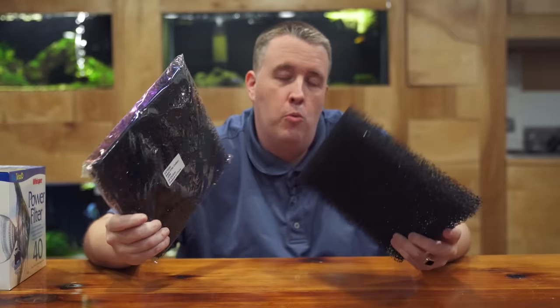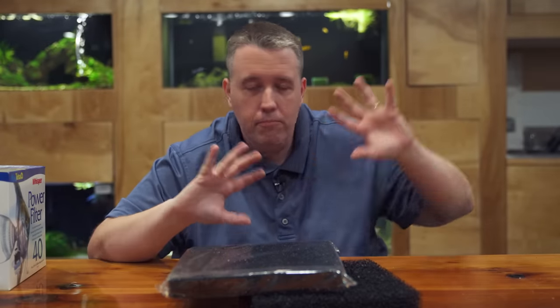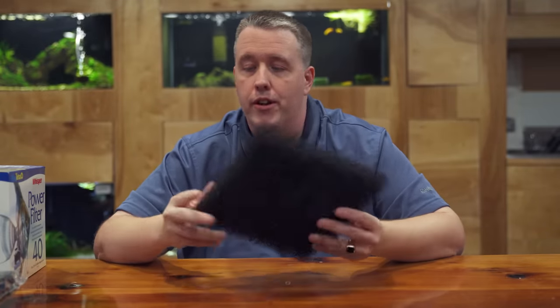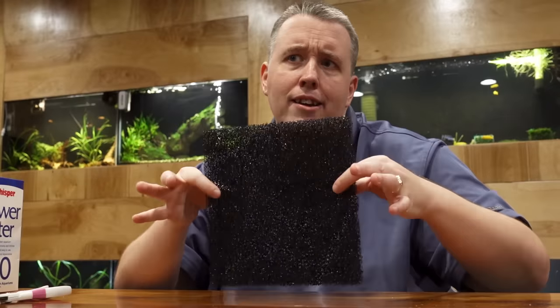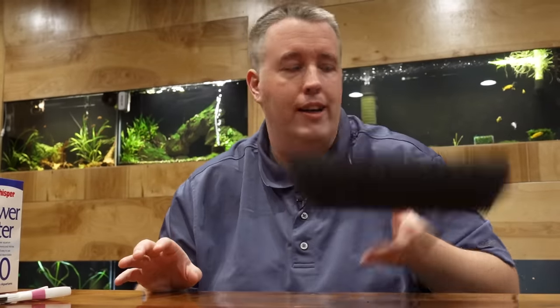Hey everybody, today we're talking about coarse sponge pads and why I think everyone should own a bunch of them and use them to optimize filters. I've done a lot of videos on optimizing filters, so we're gonna glance over all of that and go straight to how to use this product. First, it's cut to fit — you can cut it with scissors to any size you need, whether it's a canister filter, a hang-on-back filter, or some other type of filter.